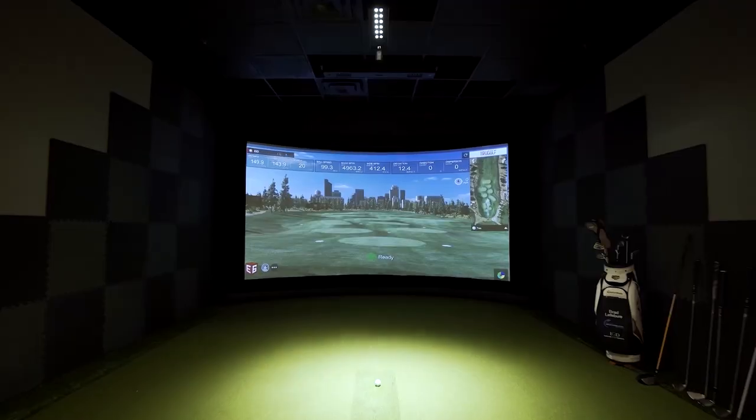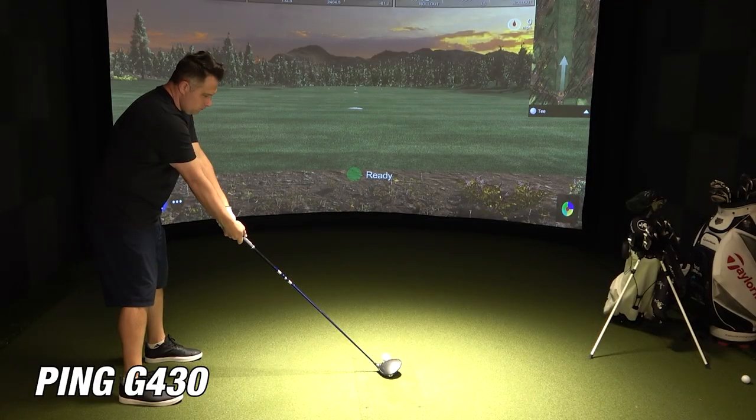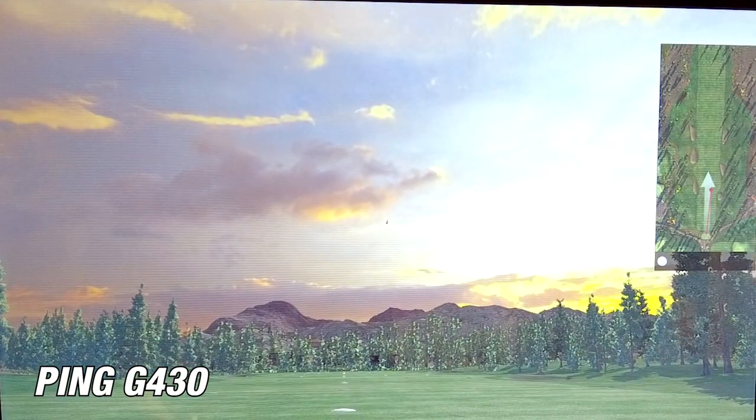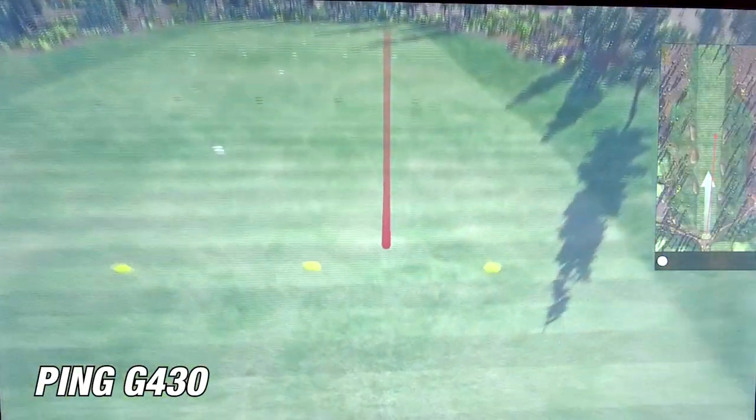Now that we know more about the Ping G430 driver, let's do a little test to see how accurate and forgiving it really is. I'll be using a professional $50,000 indoor golf simulator. I'm going to hit the Ping G430 driver, and then I'm going to compare it to my Ping G410, which has been out for a couple of years, to see if the G430 really is an upgrade.